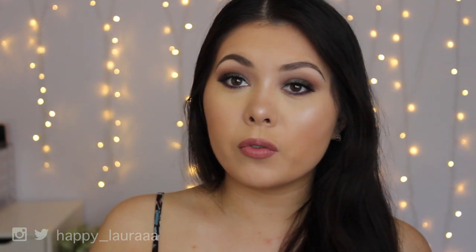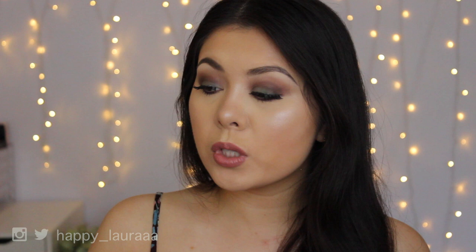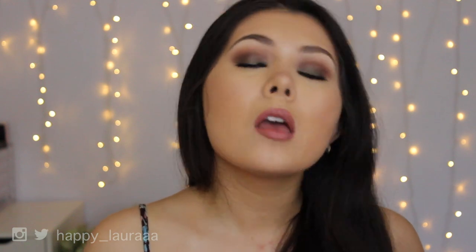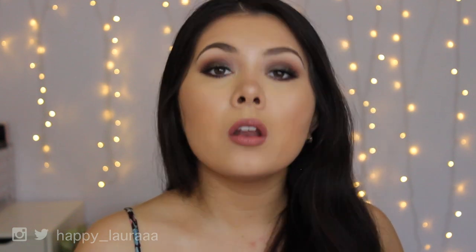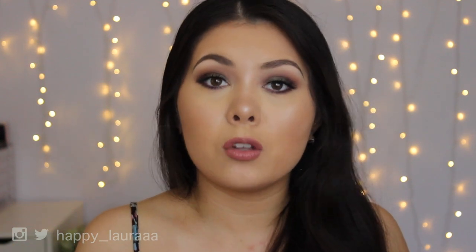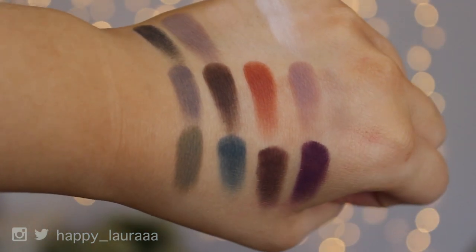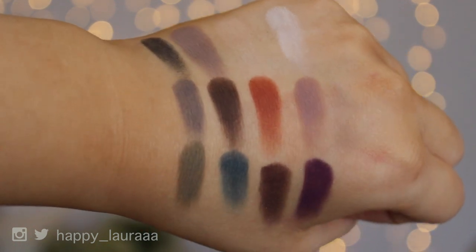Okay guys, I just got done doing the rest of my makeup. This is what the look looks like — I'm very happy with how it's turned out after I put on fake eyelashes and mascara, very happy with how it's turned out. I'll share my overall opinions on the palette. I also just want to show you what the swatches look like — they do swatch very nicely.